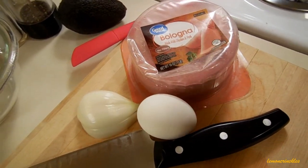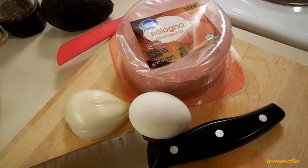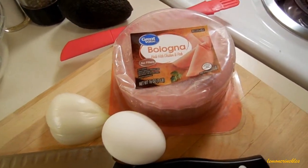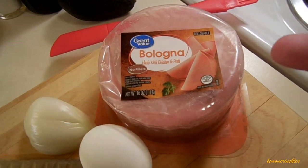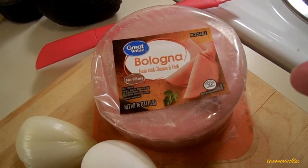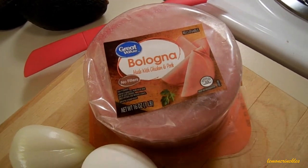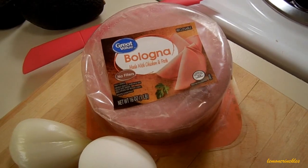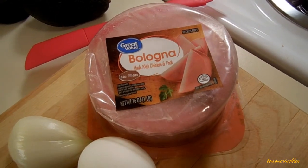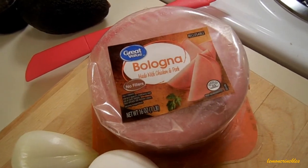She challenged me to come up with something using bologna and hard-boiled egg. So what I've got here today is this really cheap bologna from Walmart — it's their Great Value brand. It's a one pound package and it costs under $1.50. But I love the taste of it. Don't scare me with the ingredients, I'm not going to read the label. I just enjoy it.